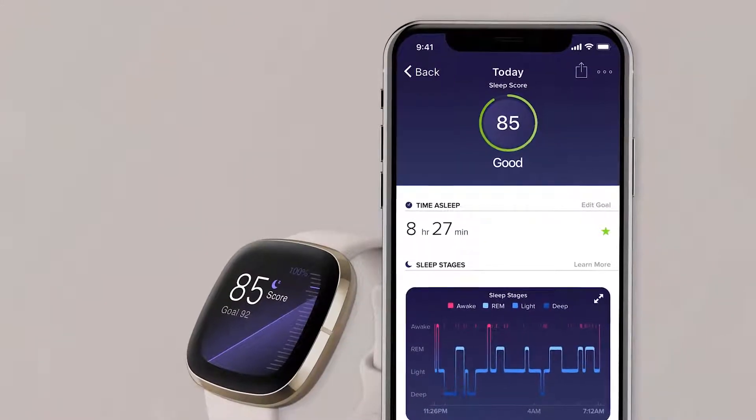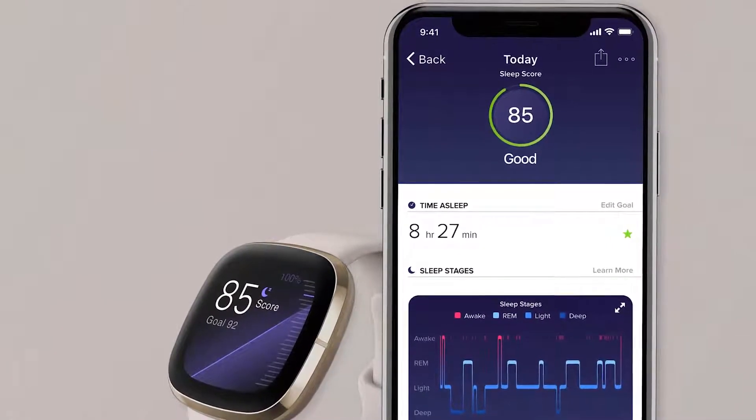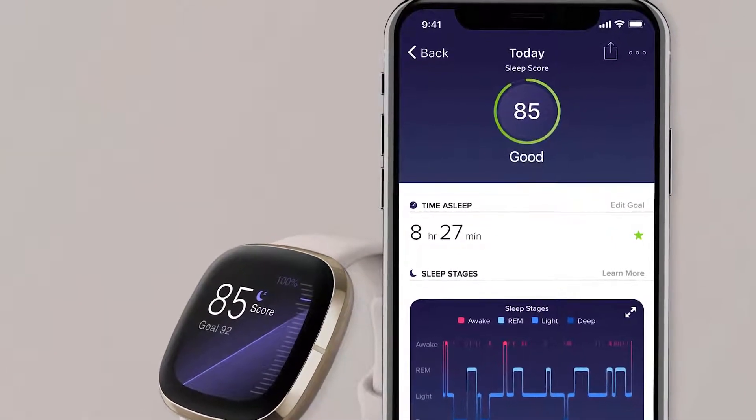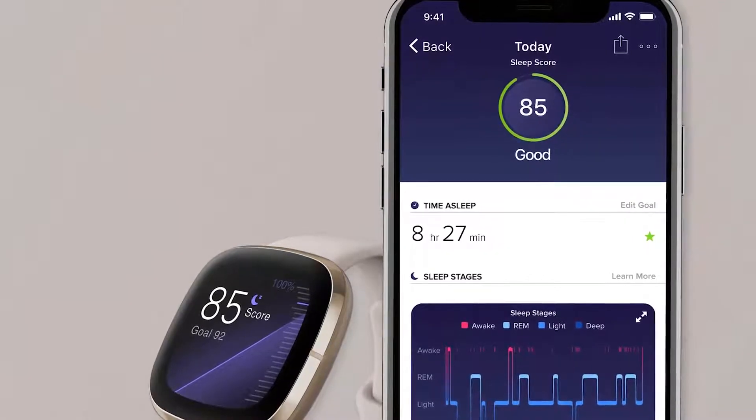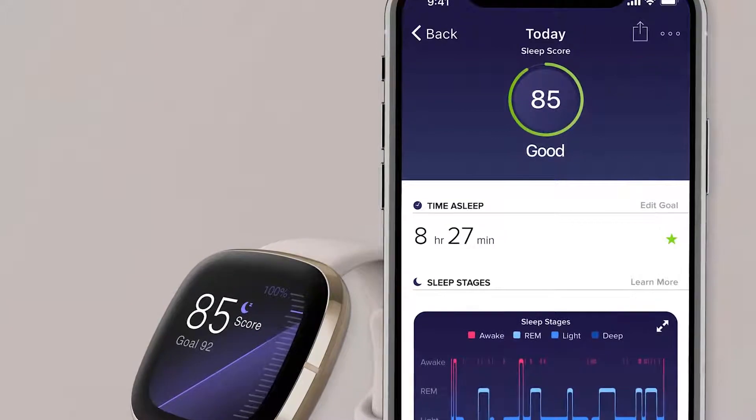With the Fitbit Sense, you can enjoy a 6-month free trial of the premium features that the Fitbit app has to offer. In terms of smart features, the Sense has both Alexa and Google Assistant built in to make your user experience more enjoyable.